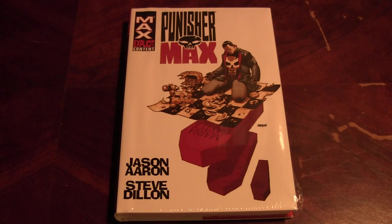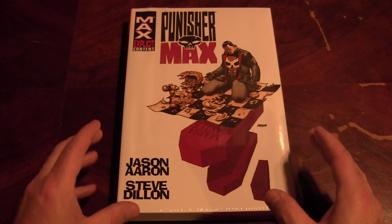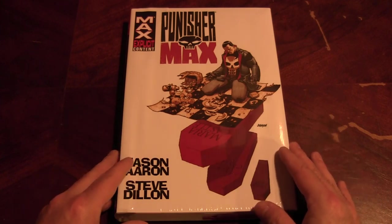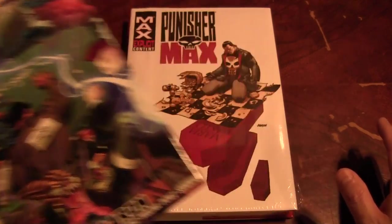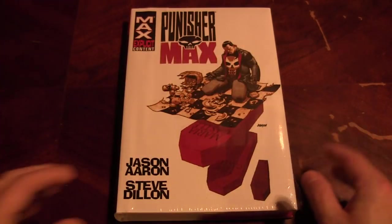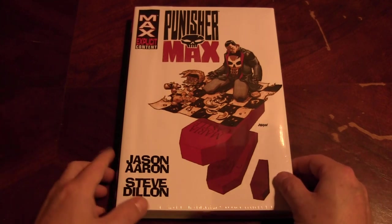Hello everybody, Chris here doing another hardcover comic review. This is my version of the review where I like to show off the price, the contents, the pages, and the packaging. This book I've been really looking forward to, and I think it's funny that the Punisher Max omnibus and the X-Men Wolverine omnibus come out on the same day, so I have to spend tons of money when there's been nothing for months. Sorry about that, but here we go.